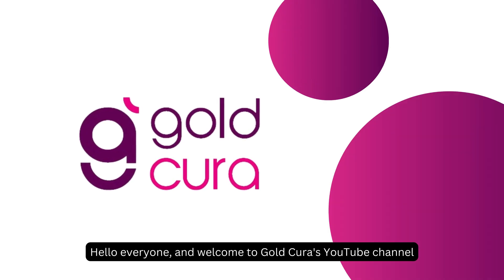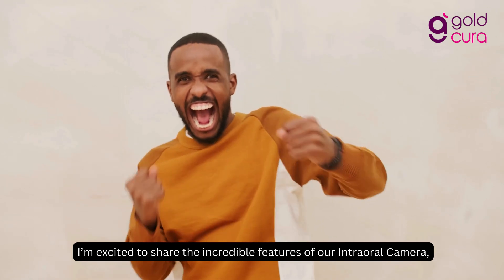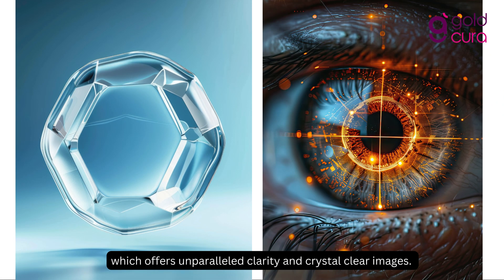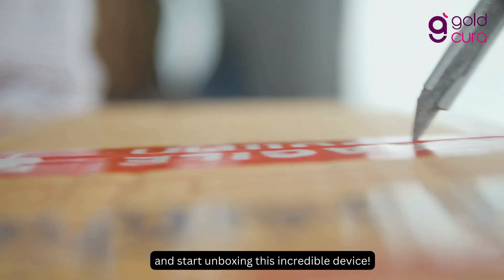Hello everyone, and welcome to Goldcura's YouTube channel. Today, we'll be exploring our 18-megapixel dental intraoral camera with screen. I'm excited to share the incredible features of our intraoral camera, which offers unparalleled clarity and crystal clear images. So let's dive right in and start unboxing this incredible device.